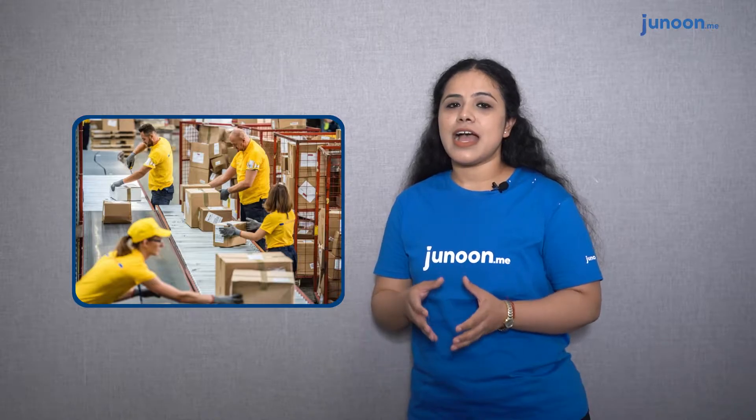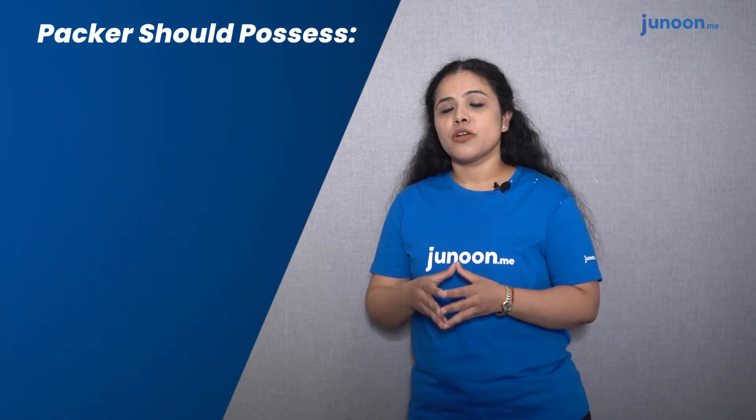Hi everyone, welcome to Jaloon. My name is Bhannvi and today we are going to talk about the SOPs for a packer. Packing is about gathering and packaging the items to prepare them for shipment to the customer, along with appropriate packing materials and documentation, before the package is labeled and shipped.